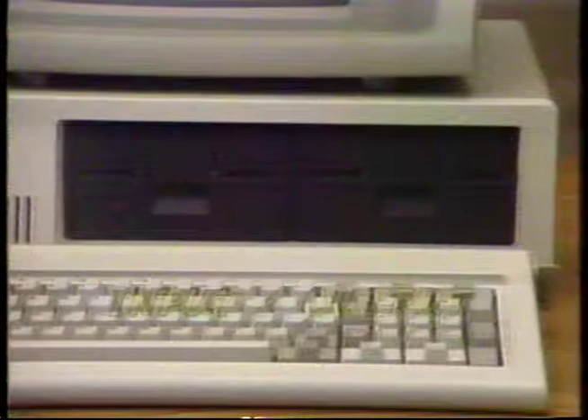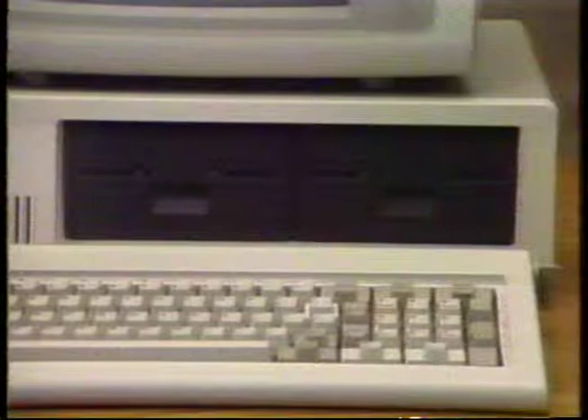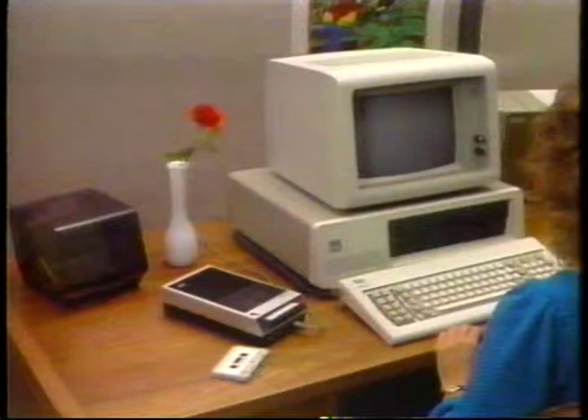A disk drive is a combination input-output device. Programs and data can be read or loaded from a magnetic floppy disk, and programs and data can be written or saved on a disk. The disk drive unit is nothing more than a specially designed tape recorder for handling data.